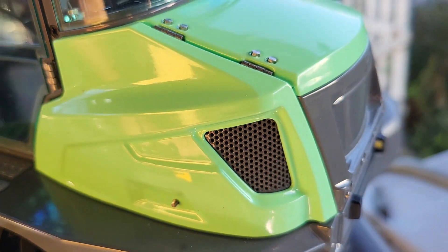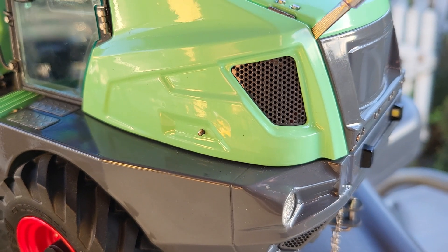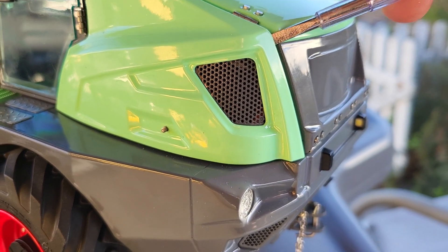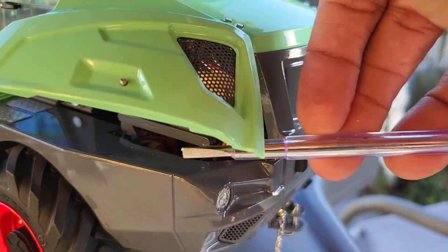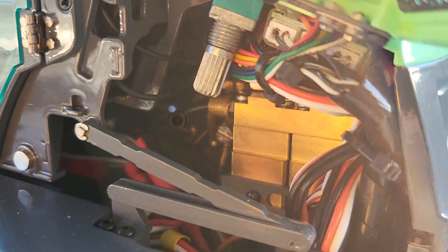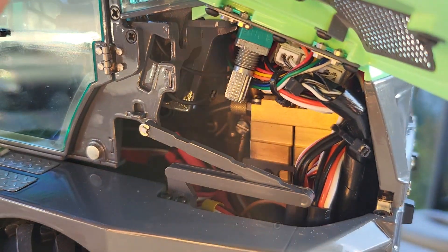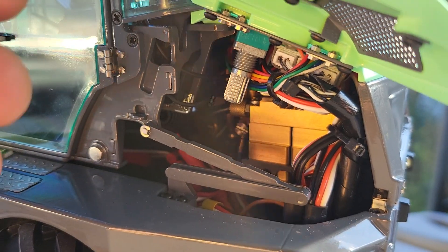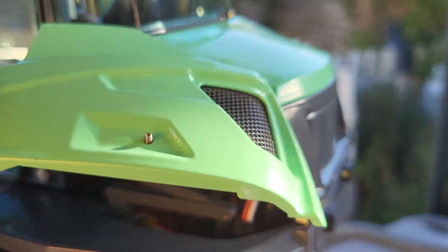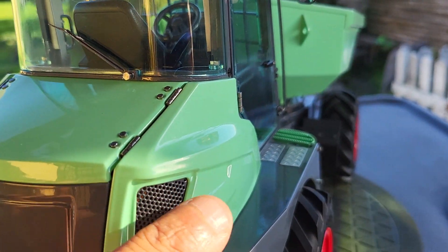Not only that, both sides of the engine compartment can be flipped open. You can get a little look at what's happening under there — you can see the hydraulic valve block and the sound volume regulator — and it opens on the other side as well.